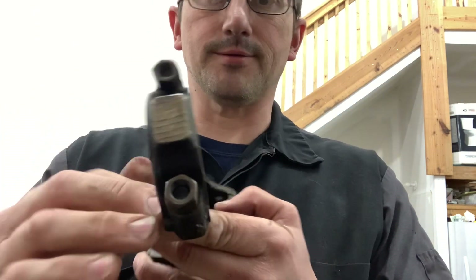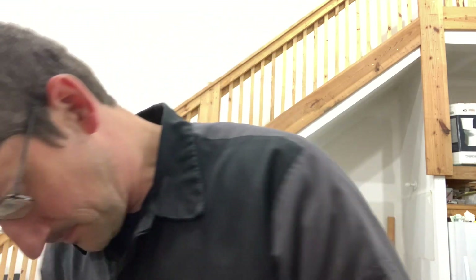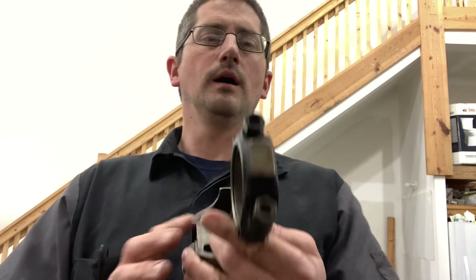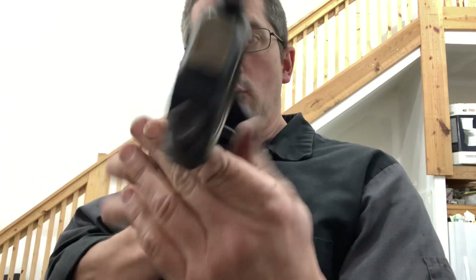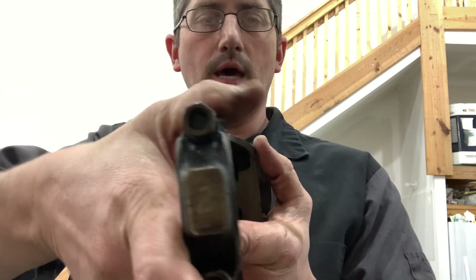This is the thrust side — this is where the radius of the crank is. So you have the radius on a crank, and if you were to spin it and then bolt these back on, it'll lock the crank up.